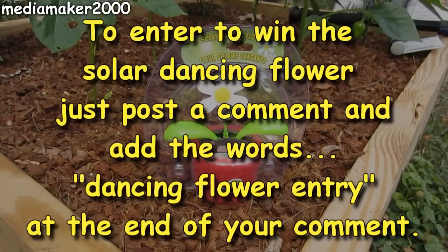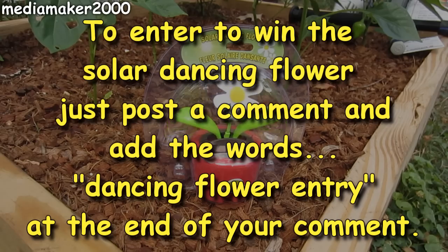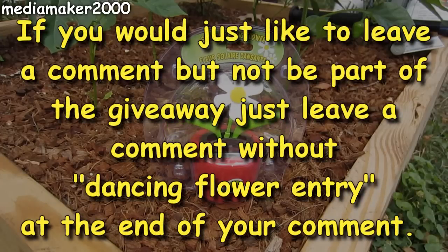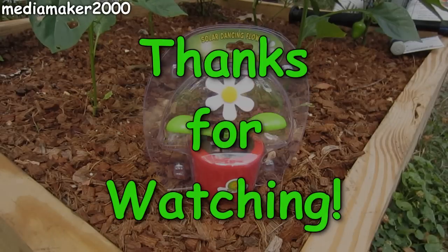Now we've reached the part of the video where I get to give something away. In this video, I'm giving away a solar dancing flower. To enter to win, just post a comment and add the words 'dancing flower entry' at the end of your comment. If you'd like to leave a comment but not be part of the giveaway, just leave a comment without those words at the end. Thanks for watching!